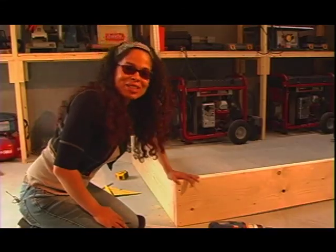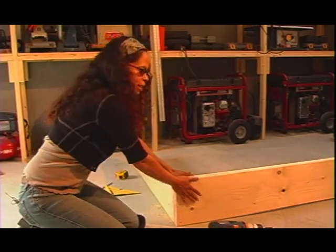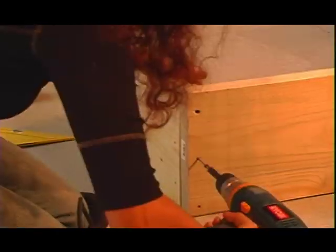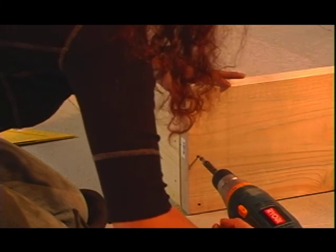Now we're going to assemble our raised bed. We're just butting them up to each other as you can see here. I'm going to be using exterior deck screws. While I'm putting these in, I want to make sure that I'm doing it pretty slowly.